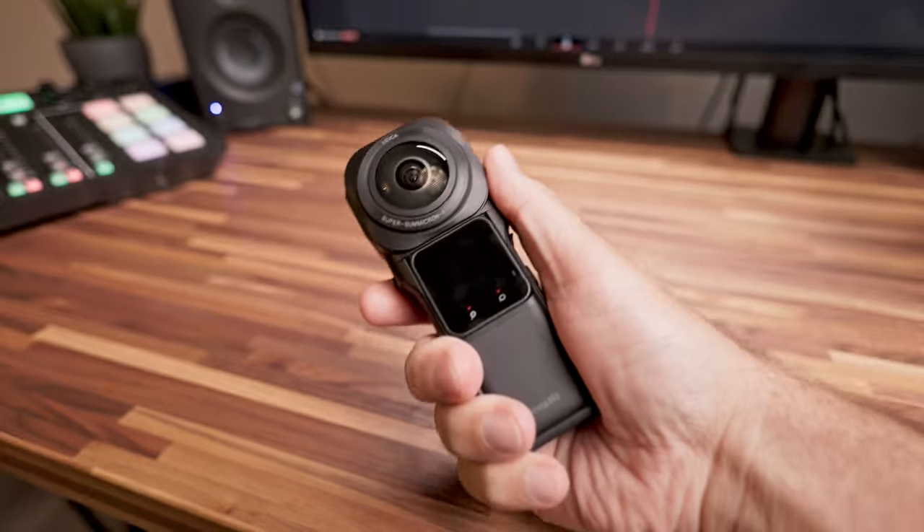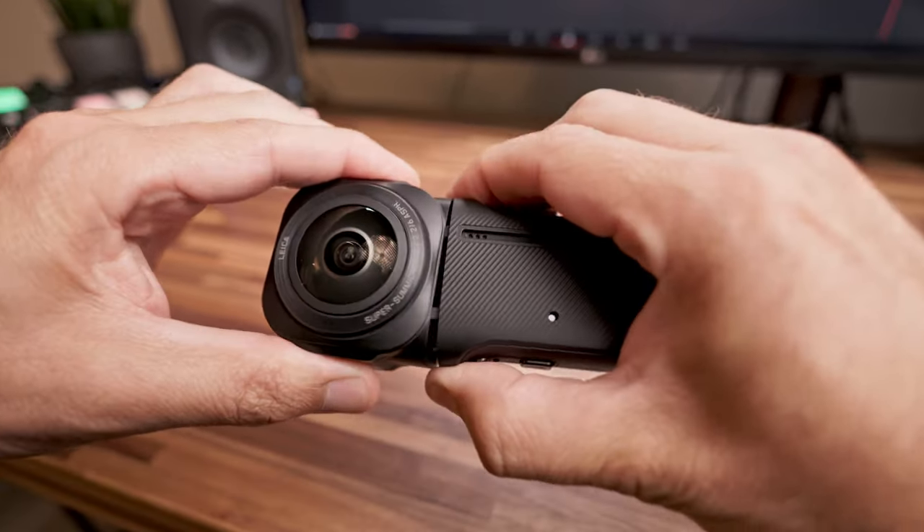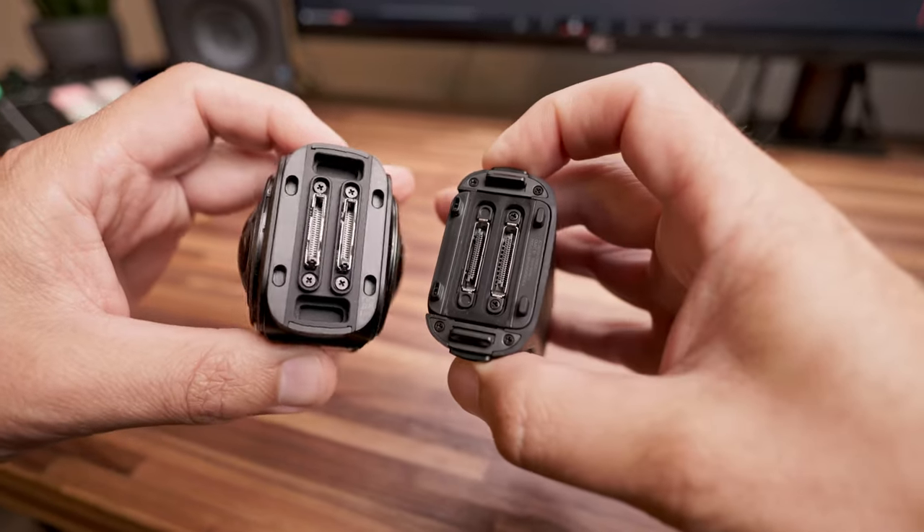Se ti stai chiedendo se puoi utilizzare il modulo One R vecchio, quello col display della cam precedente, sì è compatibile. Verrà rilasciato un aggiornamento firmware che renderà possibile questo abbinamento, quindi potrai anche acquistare solo il modulo da un pollice 360 con il suo case batteria e utilizzare quello vecchio della tua One R senza nessun problema. La cam in mano si presenta solida, ben assemblata, senza alcun gioco, e il sistema di sicurezza per lo sgancio del modulo 360 è ottimo.